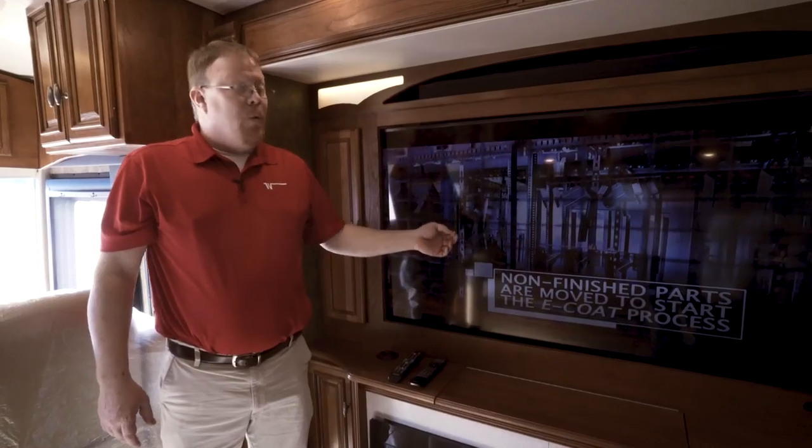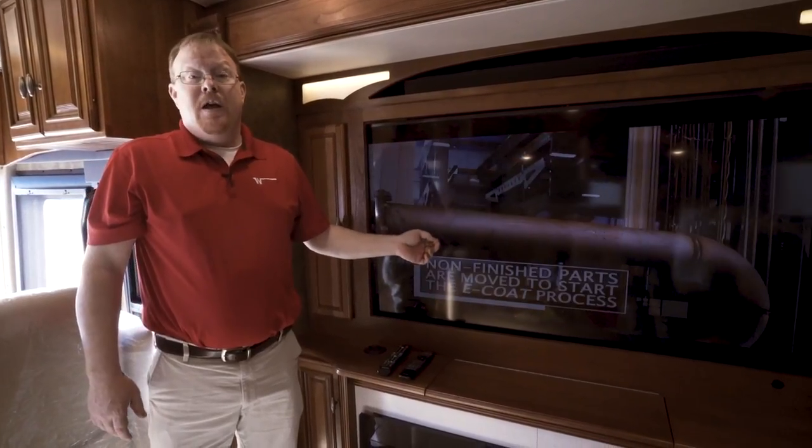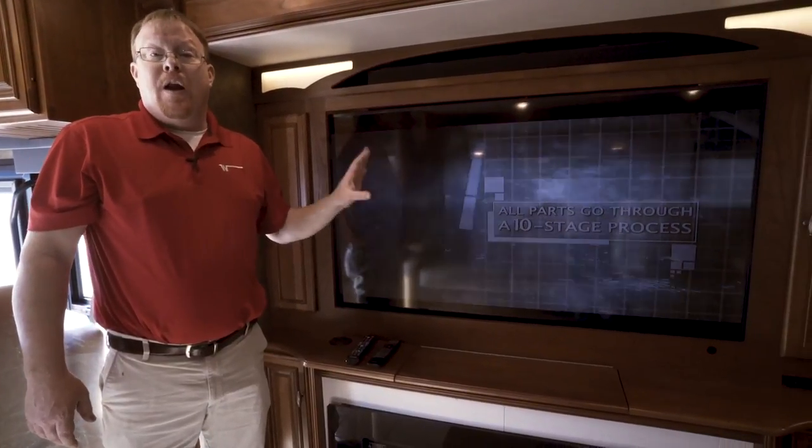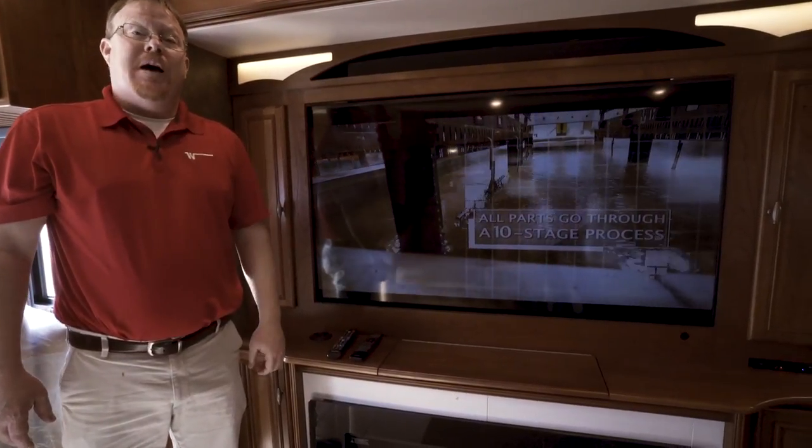As you can see, what we had playing on the infotainment center is now mirrored on the television. This can be accomplished on all of the televisions throughout the entire motorhome, including the outside TV.